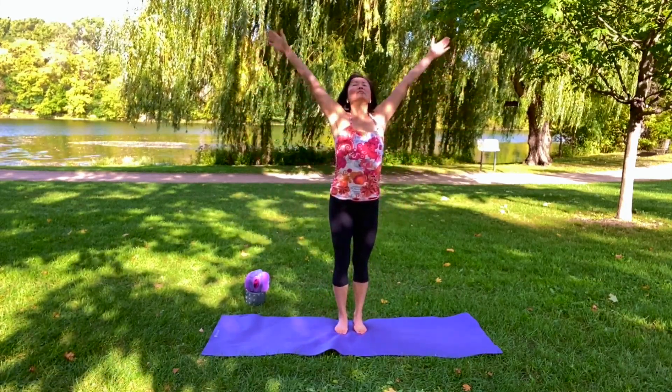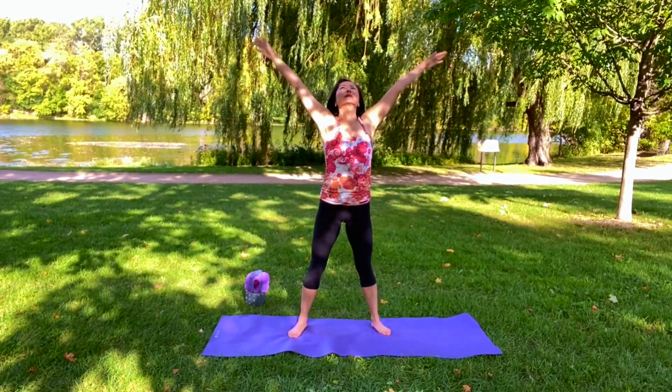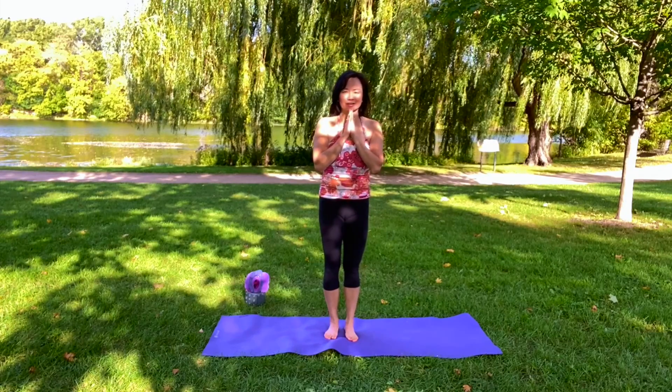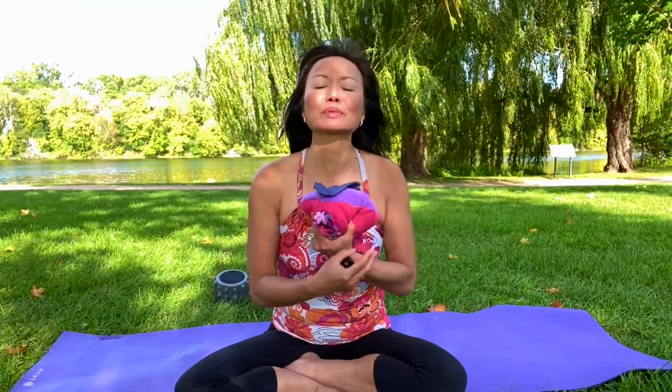Inhale, salute the sun again, exhale. One more time — inhale and exhale. Hands at your heart — namaste, everybody! Thank you so much for tuning in today to our quick five-minute wake-up salute the sun yoga session. Please don't forget to hit that subscribe button, share with your friends, hit that like button, and spread the word. We look so forward to seeing you again soon.